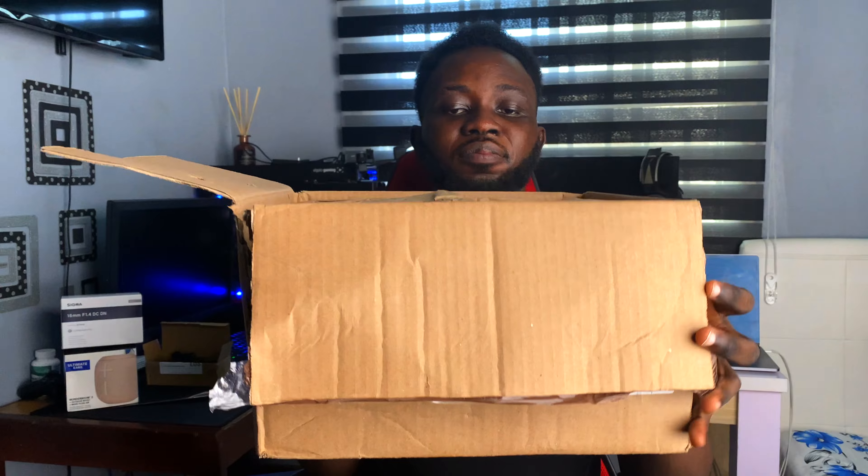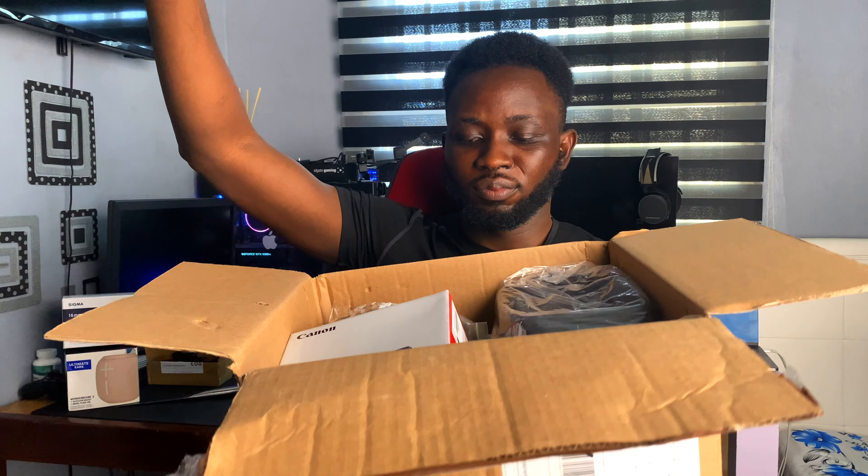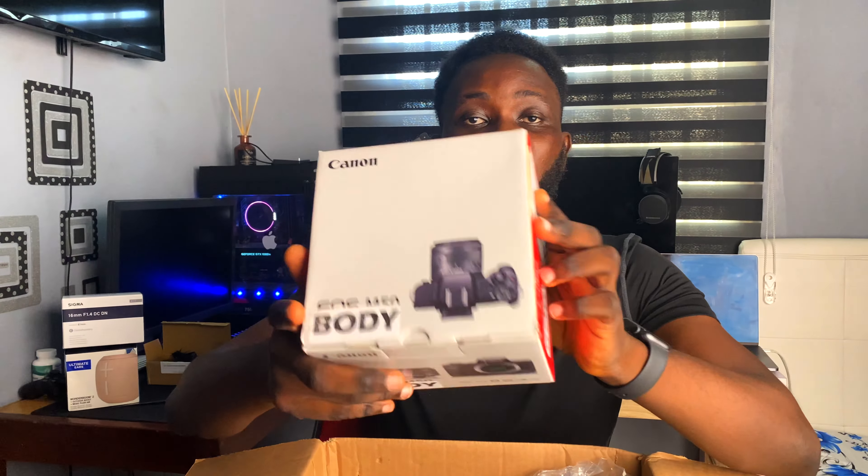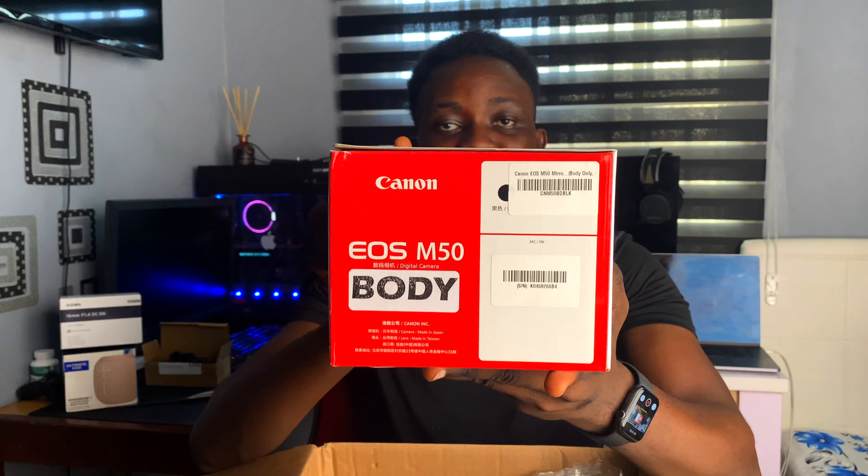Last but not least — this is the sixth item. There are a lot of moving parts happening in this box right now. It's literally a box of goodies. The most important thing inside this box is my Canon M50!